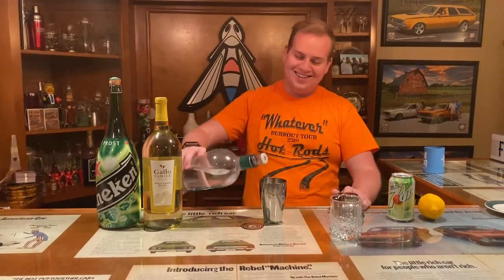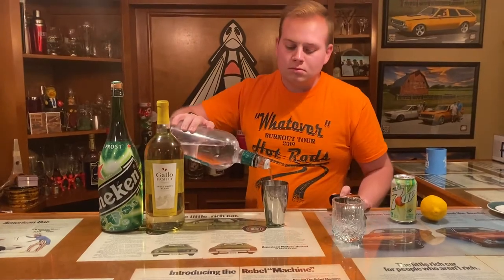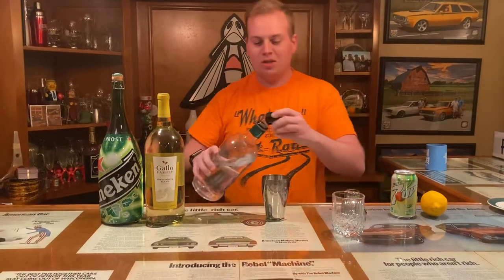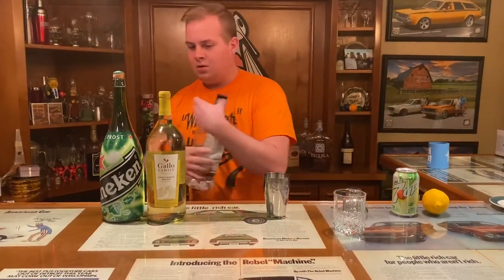We're just going to do a dry shake on this. Two shots of gin, and we're just going to do a dry shake on that — we don't need any of this stuff.